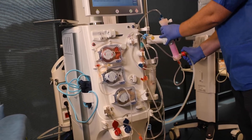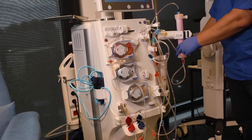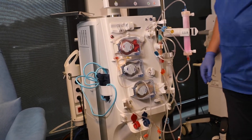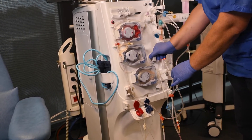Once the bloodline is empty, return the red coupler to the rinse bridge. For a closed circuit, connect the arterial pressure line to the substitution line before removing the bloodline.